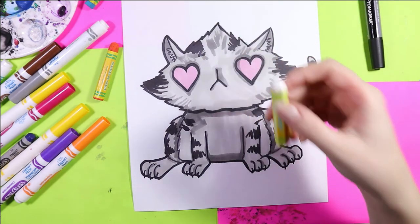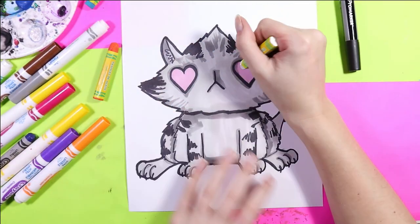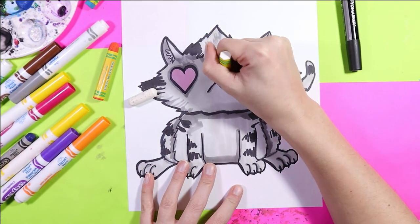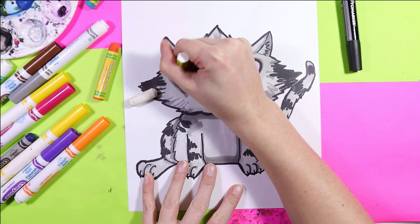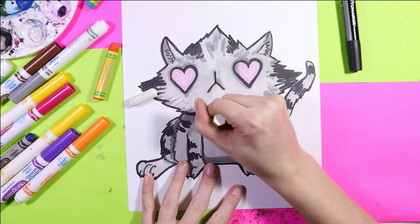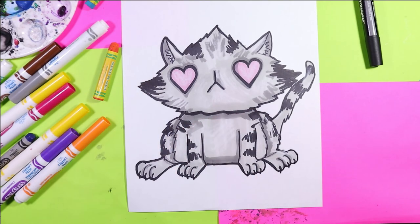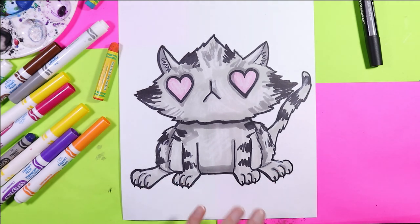And finally, you can grab either a white pastel or a white wax crayon, and we can add some highlights. Either one works — you can even use a white pencil crayon, that'll also do. Just find something white, and to finish this up, we're just going to add some highlights with whatever white you have. And once you're done adding all your lovely highlights, your artwork is done.